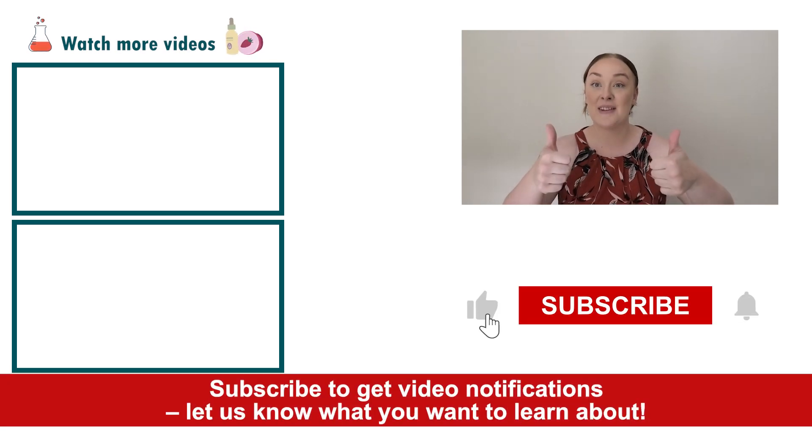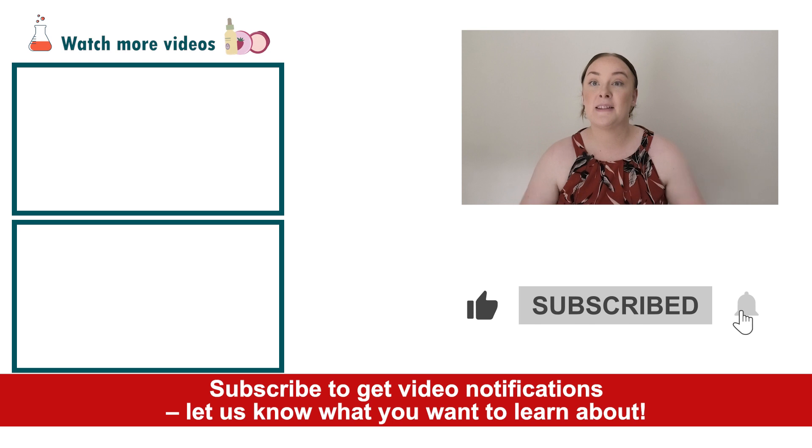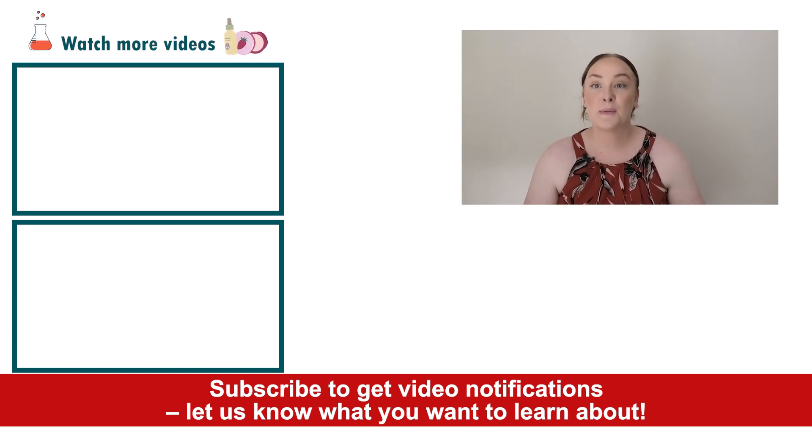If you enjoyed today's video, please give it a thumbs up. Leave any questions in the comments below, and don't forget to subscribe to receive notifications on all our videos. Happy formulating!